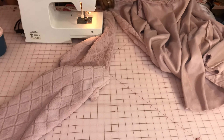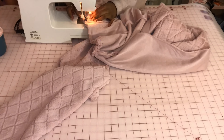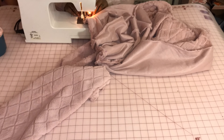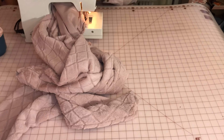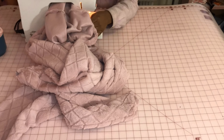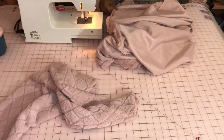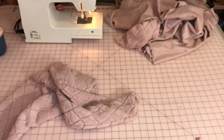A couple things to keep in mind when attaching the hood to the back of the jacket: line up that front edge with where the zipper is going to be, line up the shoulder seam with the side of the hood that will also have a seam there, and make sure everything is nice and straight. The hood can look lopsided if it's not fully centered, so make sure everything is even before you sew.